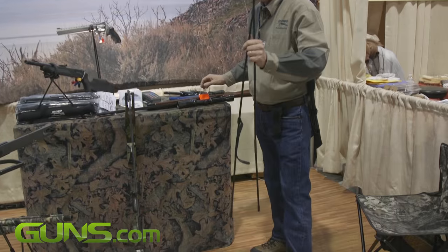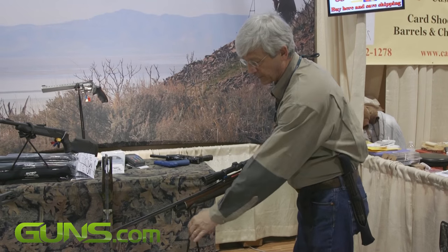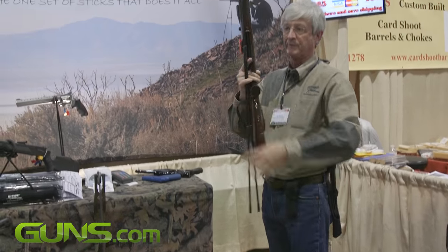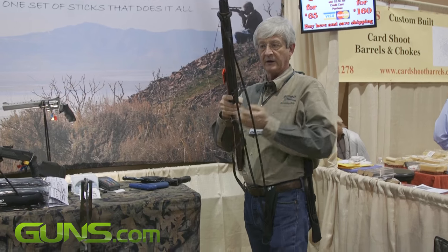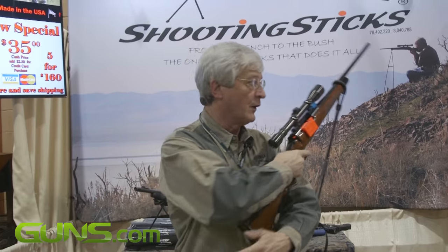The sticks lock into place on their own, great for a kneeling shot. The loop top design makes us unique and different from the competitor and the carry case. Your sticks become part of your active walking and stalking.